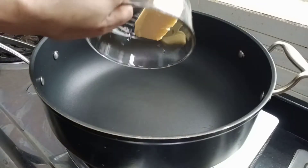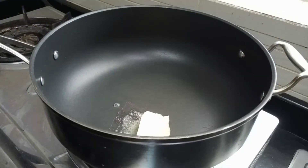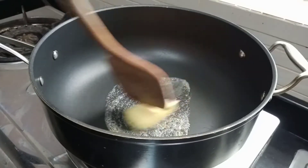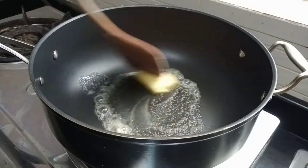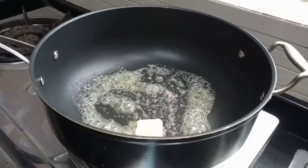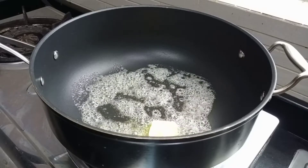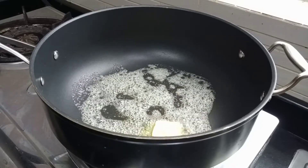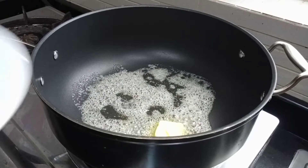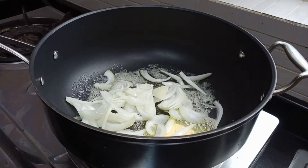Water first. Then we can put our sliced white onion. Water first. Now that's how you can do it.